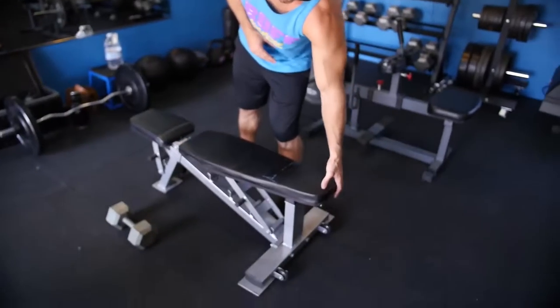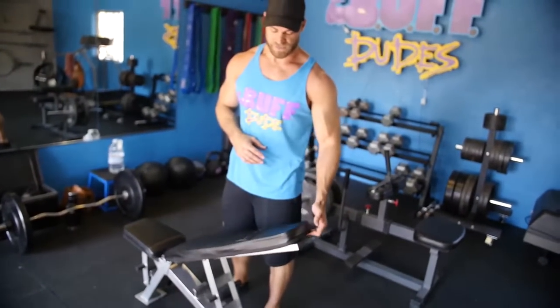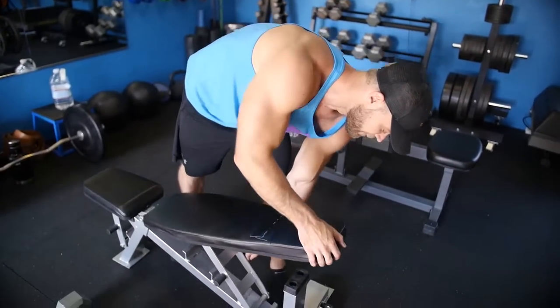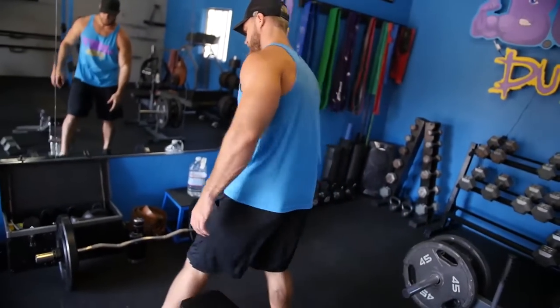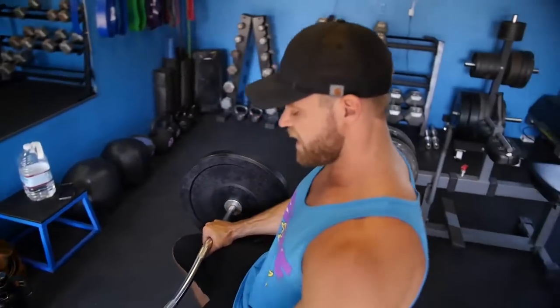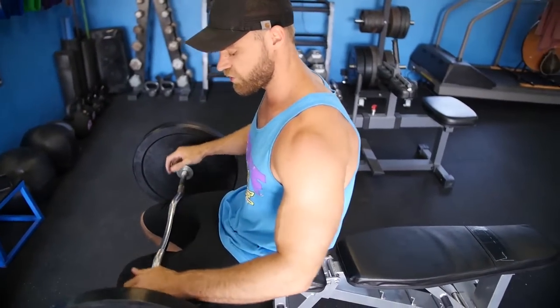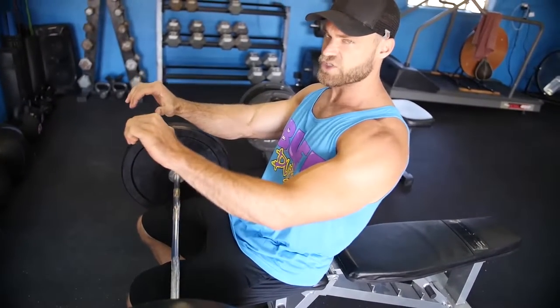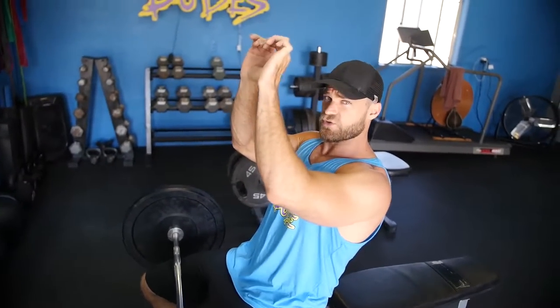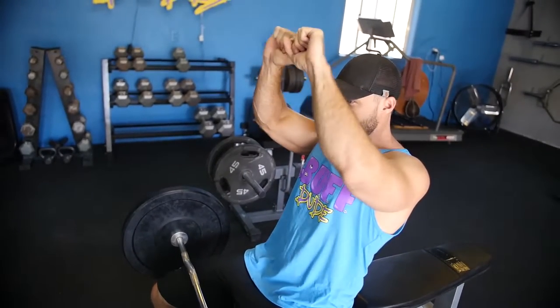We're going to do it on the flat bench just like the close grip bench, but you can also do it in an incline or decline position to put stress on different portions or just feel a little different. We're doing flat today. We'll be using an EZ curl bar, and the hand positioning can change — you can go a little bit wider or close your grip up for the extension.